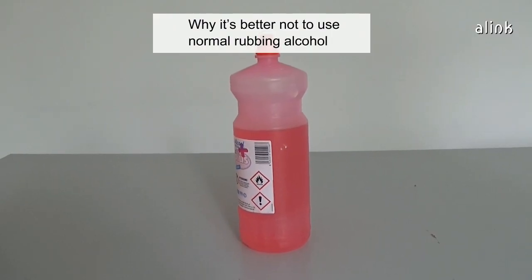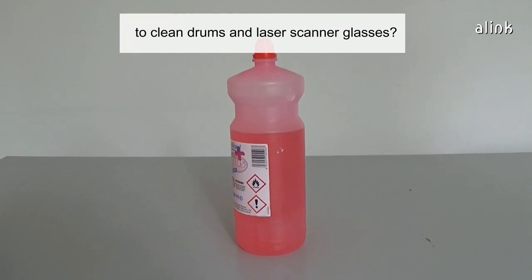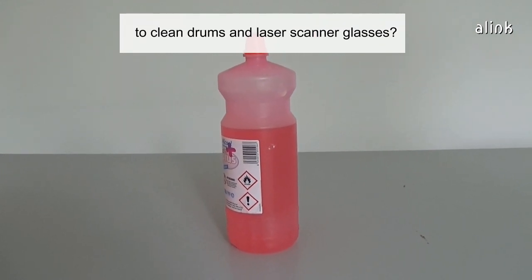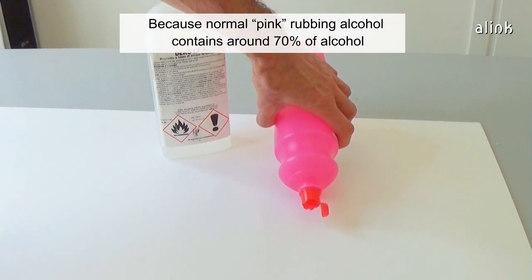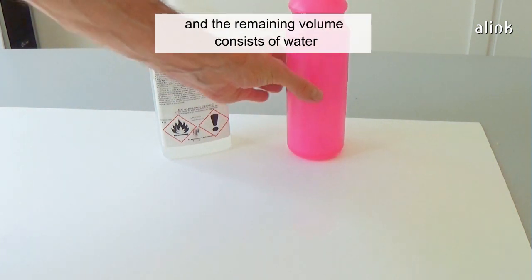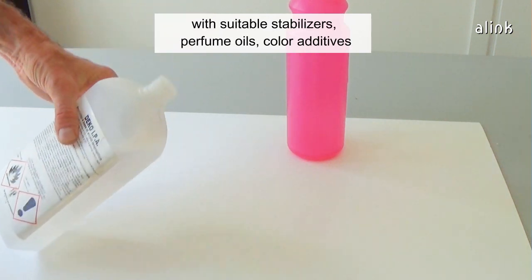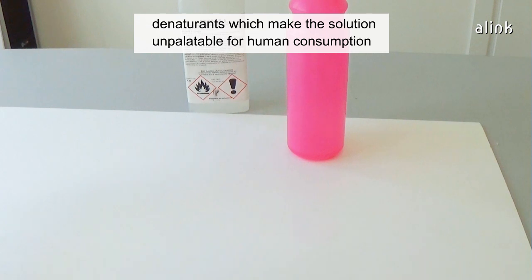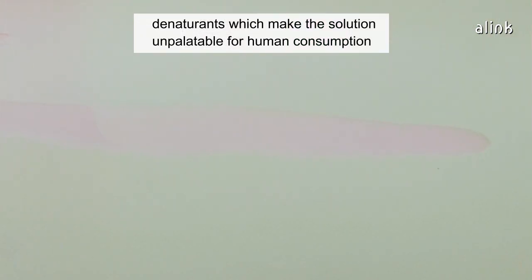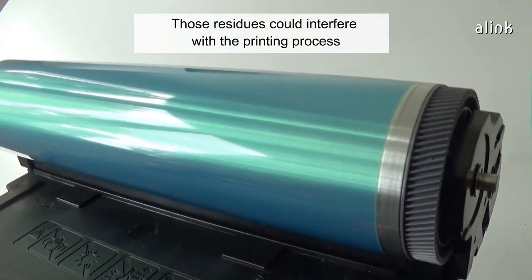Why is it better not to use normal rubbing alcohol to clean drums and laser scanner glasses? Because the normal pink rubbing alcohol contains around 70% alcohol, and the remaining volume consists of water with suitable stabilizers, perfume oils, color additives, and denaturants, which make the solution unpalatable for human consumption. Those residues could interfere with the printing process.